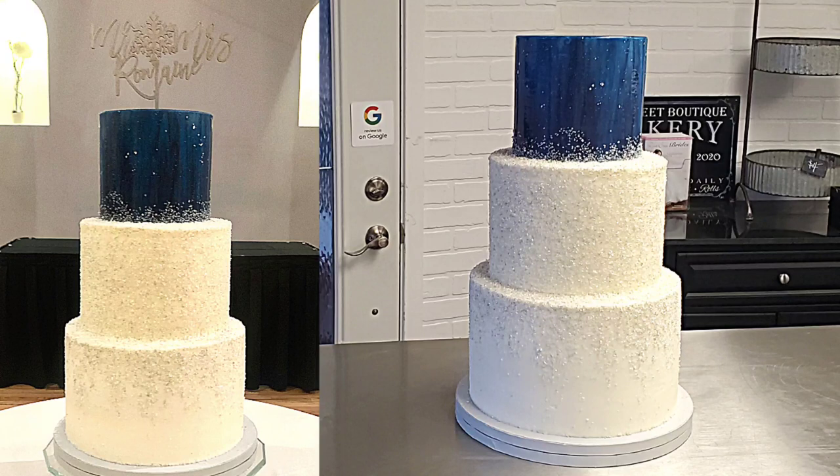Hello everybody, welcome back to Sophisticakes by Mary. For this video I'm going to show you how I made this wedding cake for a New Year's Eve wedding. They wanted to include a night sky with mirror glaze and some sugar crystals to kind of help ring in the New Year. If this sounds interesting, stick around.